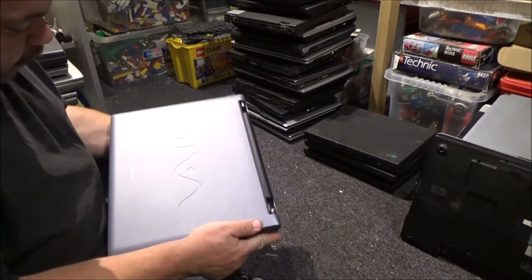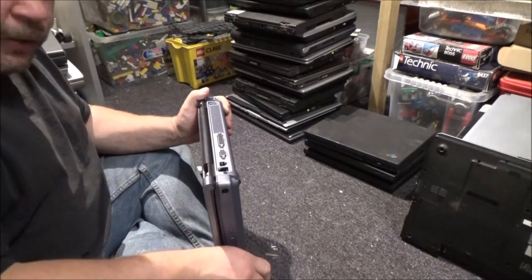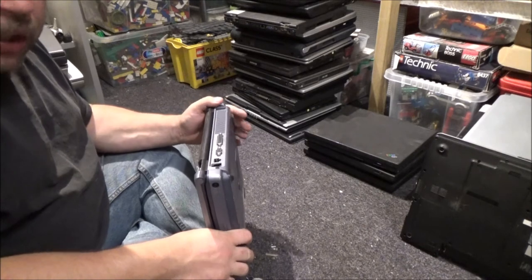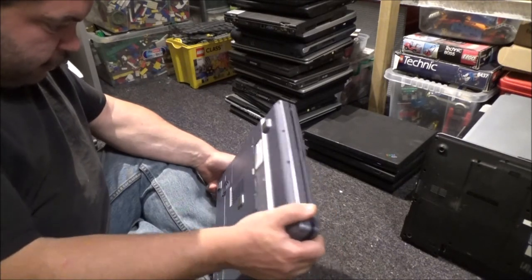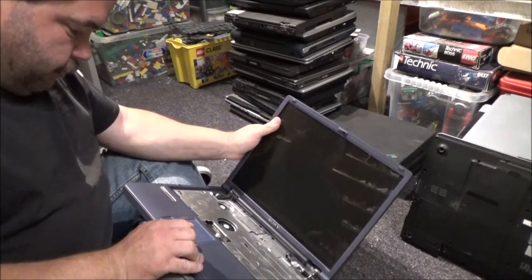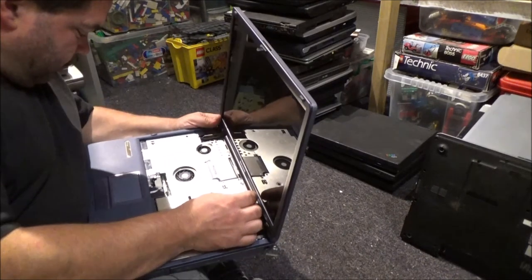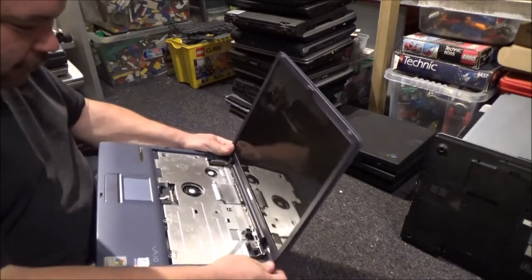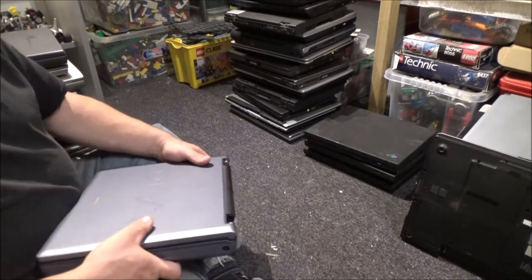This is an old Sony VAIO, and I wouldn't mind keeping this for my collection because I don't have any Sony laptops, and every one I've come across today has been faulty. I've got a faulty one — well, it does work but it needs a lot of parts and I've had that for ages. Windows XP. I wouldn't mind having one that works, but this one might be a bugger to test because we haven't got the panel to go in there for the power button — we've just got a cable. That ain't fair.